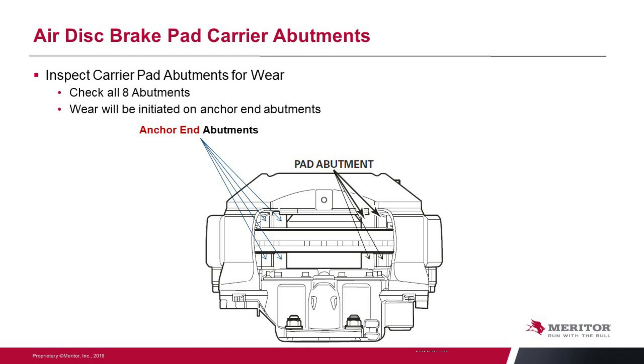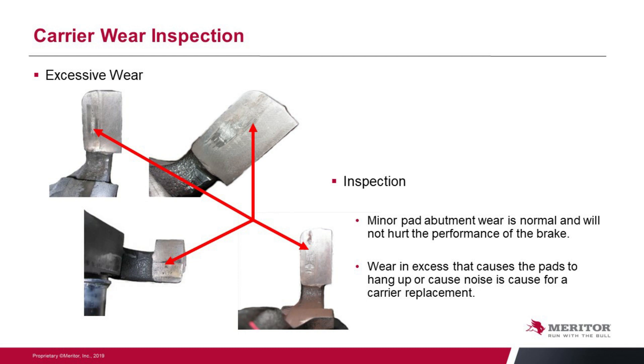Another area of inspection when you've got those pads out is what we call the abutments. There are eight abutments in that carrier section of your caliper assembly — they are what hold the pads, that's why it's called the carrier. They carry the pads and the pads sit up against those abutments. They wear sometimes, or we have issues where maybe the wrong pad was put in and we cause damage to those abutments. Pictures show excessive wear where these abutment areas have got worn. As a rule of thumb, take your fingernail and drag it across that abutment surface — if it doesn't hang up, then everything is good. But when you have excessive wear, the pads will hang up, they will cause uneven pad wear and could also cause noise issues. Make sure you look at those abutments and make sure they are clean and will allow the pads to slide freely.